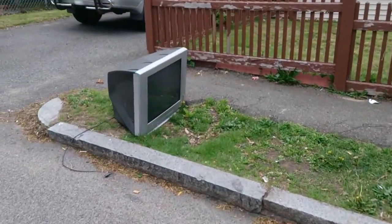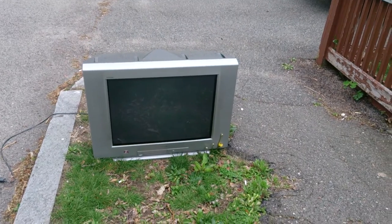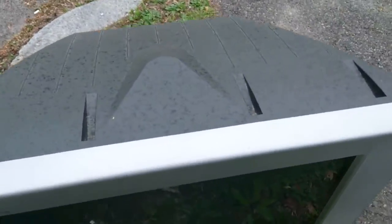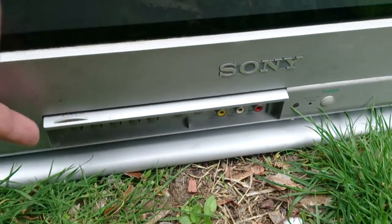Here is a Sony. It's a big one. Trinitron again — lots of these you see around. Does this take video tape? What's this for? No, that's just for the parental controls and stuff.